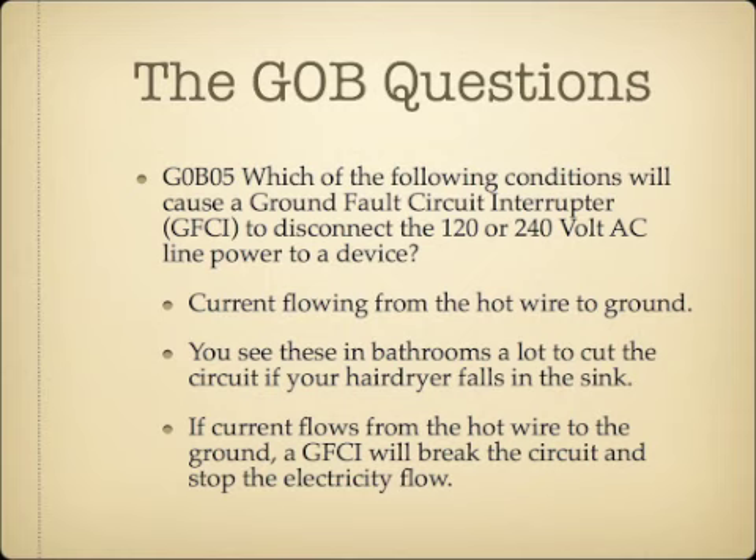Which of the following conditions would cause a ground fault circuit interrupter, GFCI, to disconnect the 120 or 240 volt AC line power to a device? The answer is current flowing from the hot wire to the ground. You see these outlets in bathrooms where electricity and water are near each other. If you drop a hairdryer into the sink, it causes the hot wire to go to ground and trips the GFCI, opening the circuit as a safety measure.